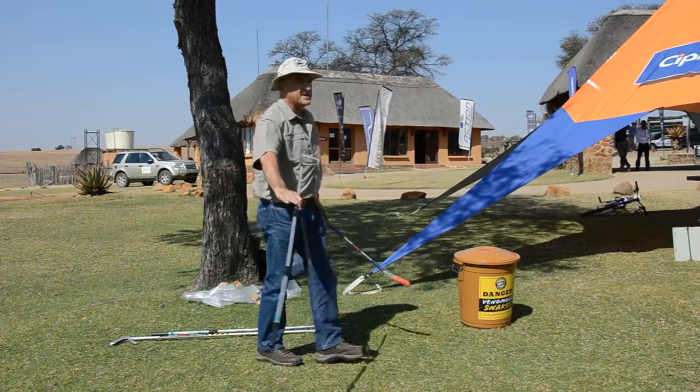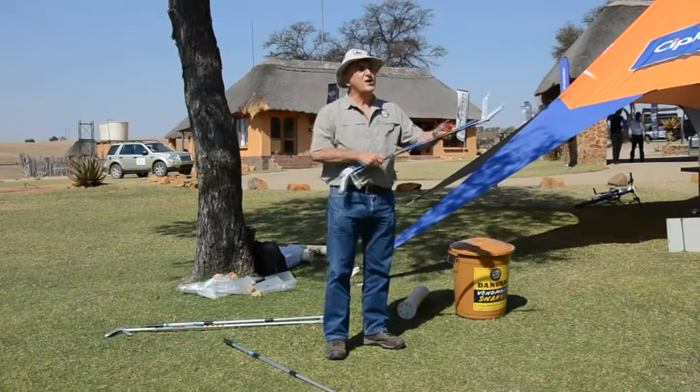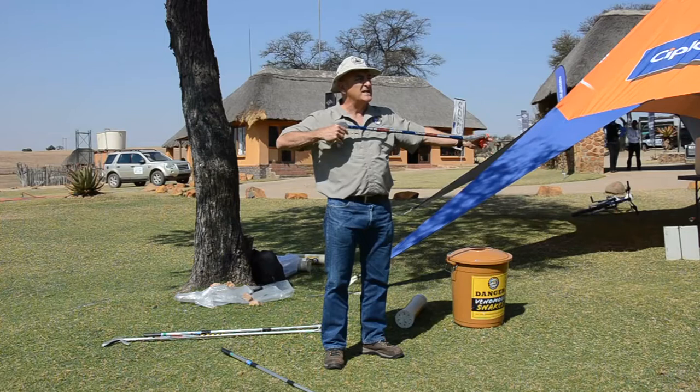We use either a hook stick or snake tongs. I only use the hook stick on puff adders because puff adders are so fat. For other snakes we use snake tongs, and snake tongs are designed in a manner that you cannot easily hurt a snake — they're geared so that you don't put too much pressure on them.